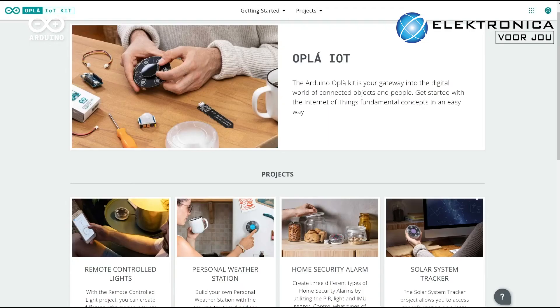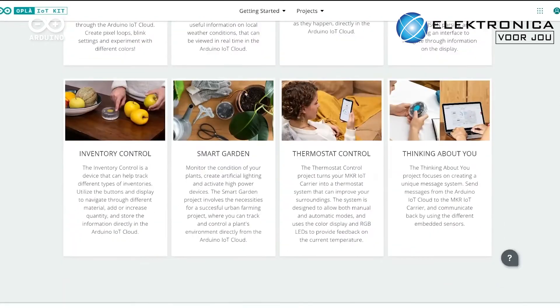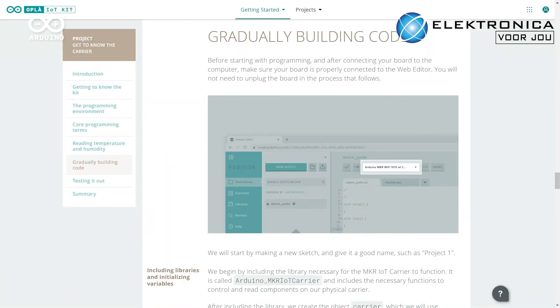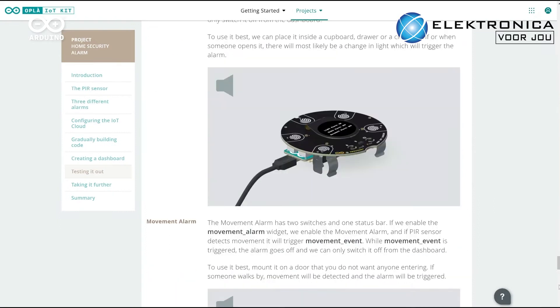The eight connected projects that come with the kit are suitable for complete beginners and could not be easier to follow, with no soldering required. They include all the simple step-by-step instructions to assemble the projects and add smart connectivity to a device.